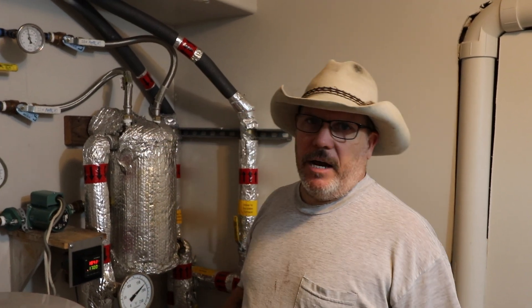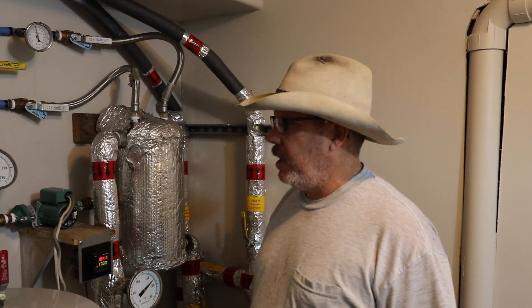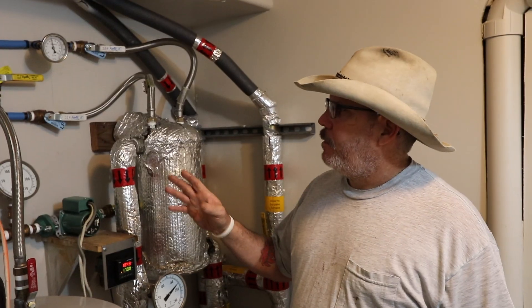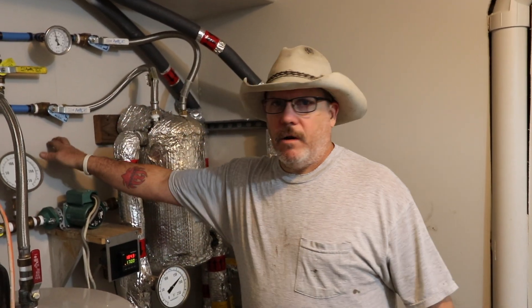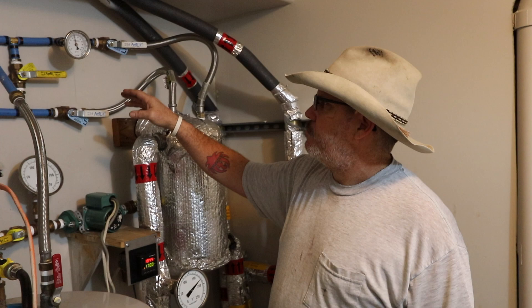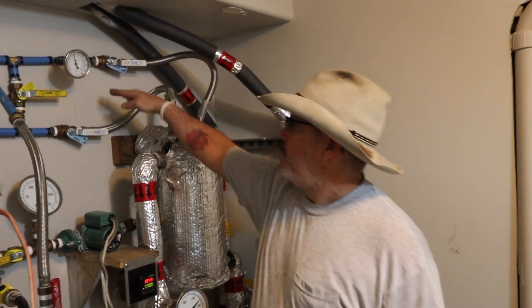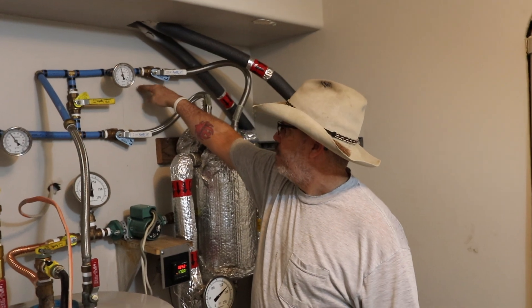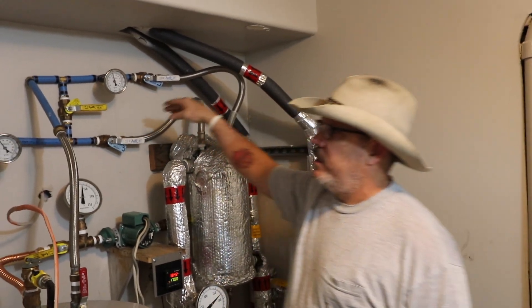We're going to talk about how I heat my house. If you want to know how I heat my domestic water, just check the link above — we have another video about how we do all the domestic water. The boiler is just on here; this is the basement wall and my ground level is probably about right here. I believe my finished grade is about right there.